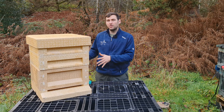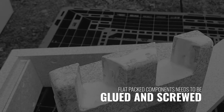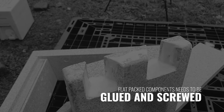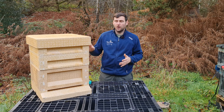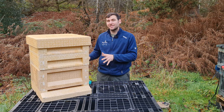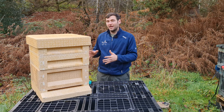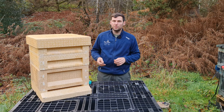Most of these components come flat-packed, so you need to glue and screw the supers and brood box together. The floor and roof come as one piece each. Poly hives are cheap — I remember around 2015–2016 you could pick up a Maysmore polyhive in the sales for around £55–£60 for a full hive with two supers.